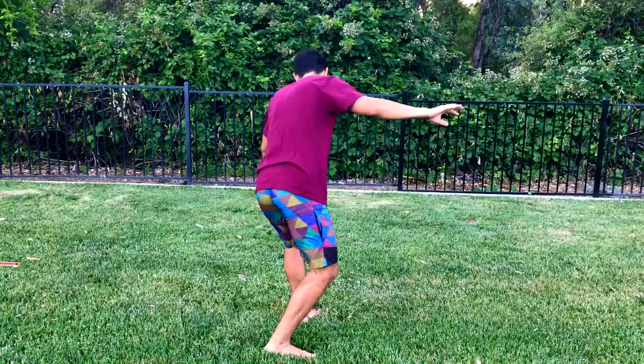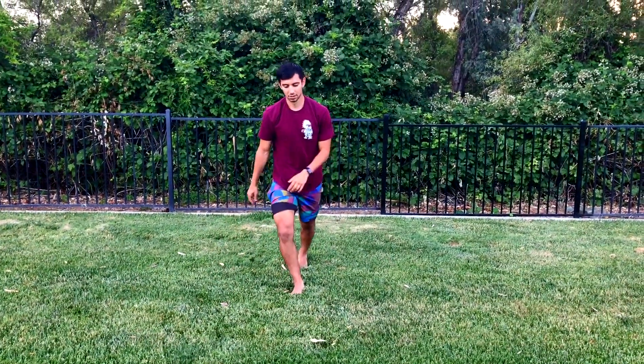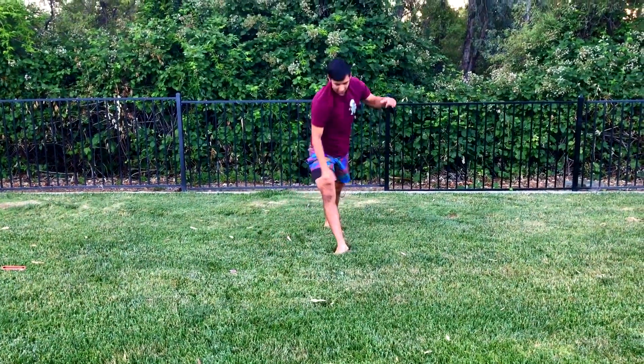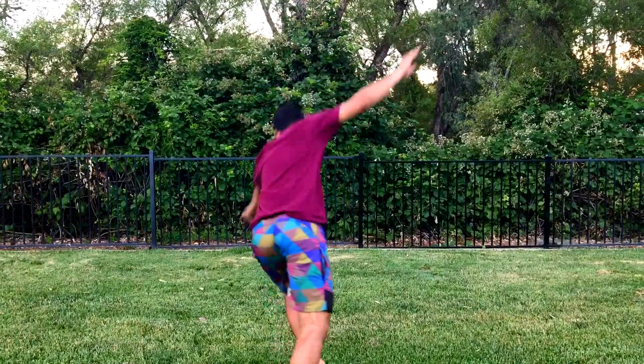Progression for this move is actually pretty easy. You can just start really low, kind of just kicking your legs to the side and getting a feel for the move. Once you feel a little bit comfortable with that, you're going to start trying to kick your legs a little bit higher and try to straighten out your legs a little bit more until you're ready to add a little bit more power and speed.